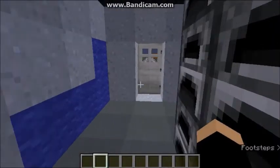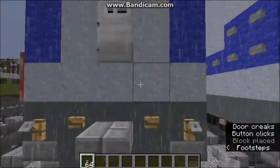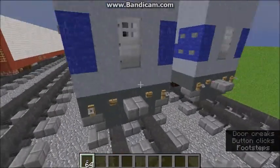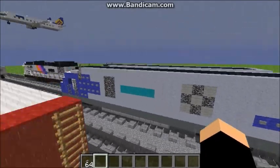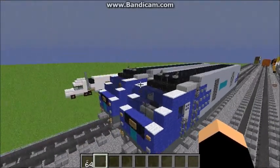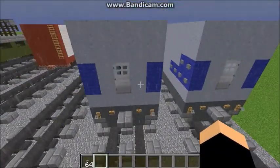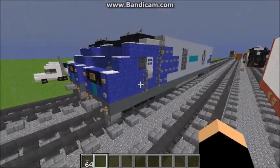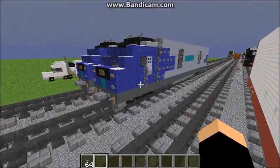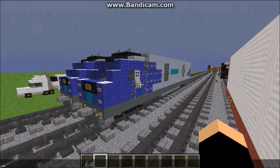For here, just put a button. Ah, it's raining — look at that, that's great. Okay, let me just make sure I didn't miss anything. And yeah, that is how you want to build the Siemens Charger SC-44 diesel locomotive in Minecraft. I hope you all enjoyed. Thank you so much for watching. Please don't forget to like and subscribe. Peace.